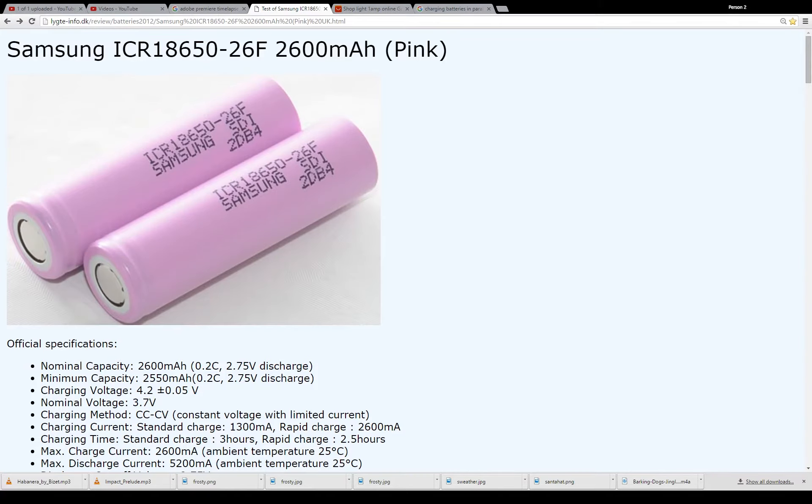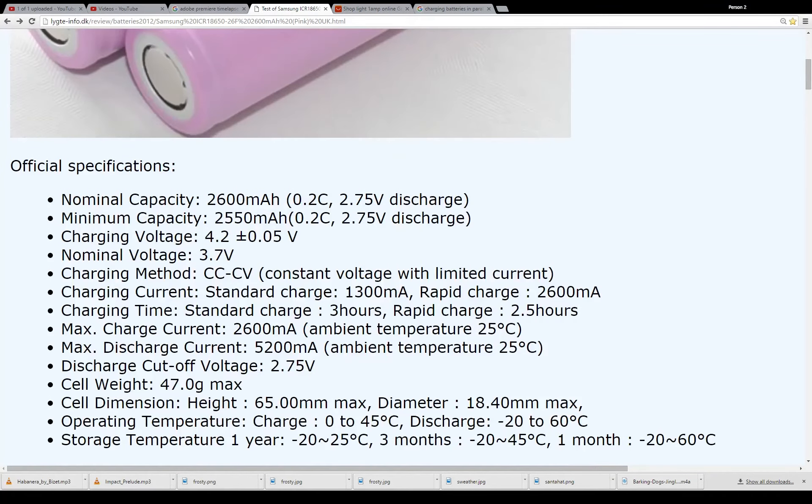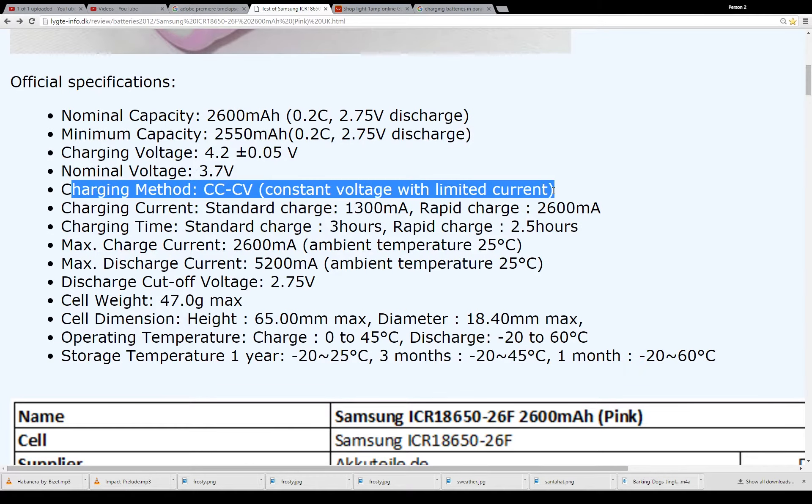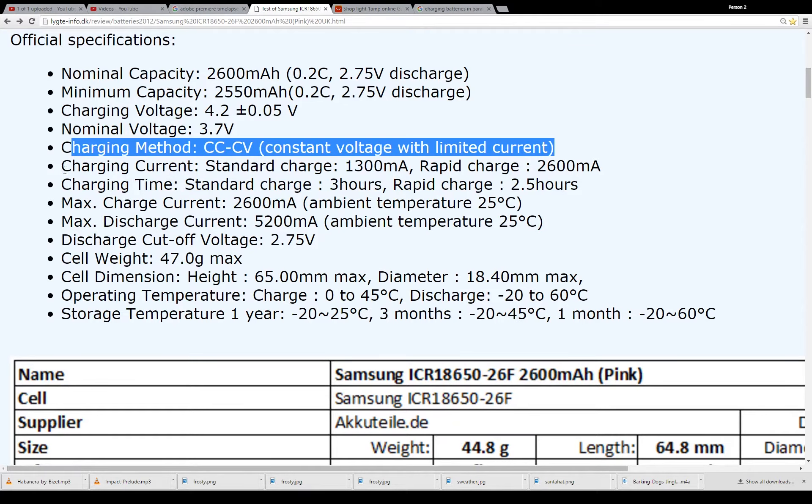These are the Samsung ICR18650-26F, and they are in the pink color, like you've seen in my videos. Zooming in a little bit, you can see the specifications: we have 2600 mAh, the minimum charging voltage is no more than 4.2 volts, and their nominal voltage is 3.7. They have the typical CCCV charging specification.